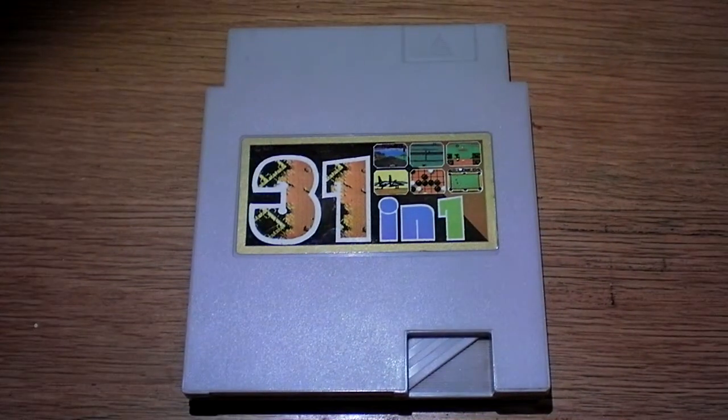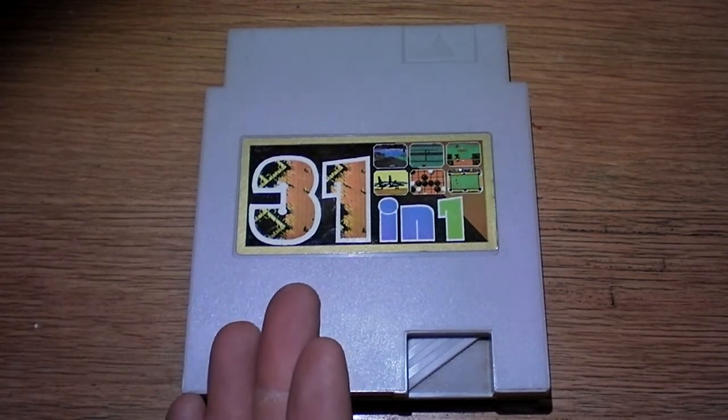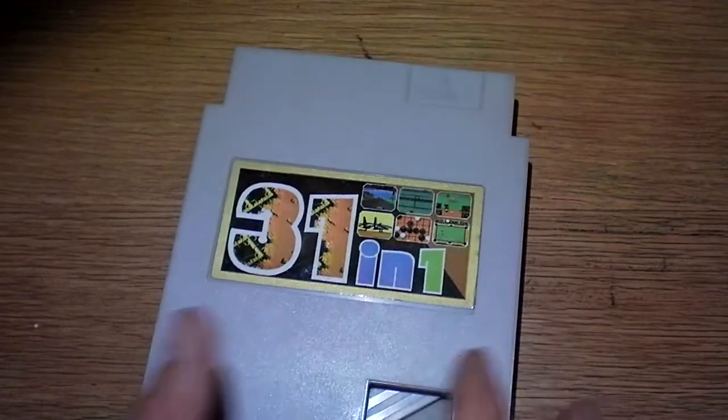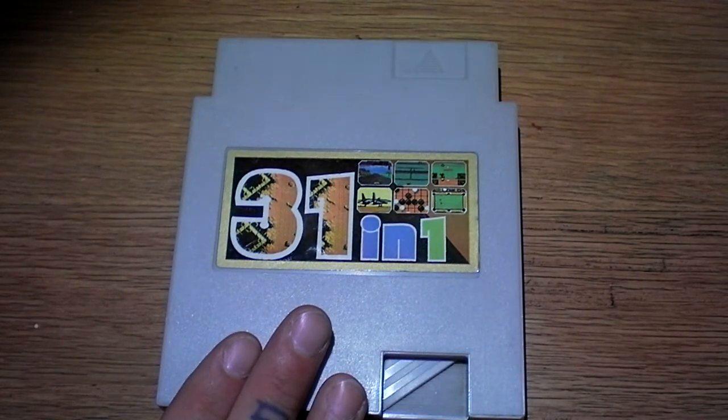What's up everybody? Old school NYC gamer here once again with another video. Today I'm going to be showing you specifically what is in this NES multi-cart. It could be anything — a simple board, or it could actually have a Famicom converter in here, which I am suspecting, because it definitely is a little heavier compared to most NES carts.